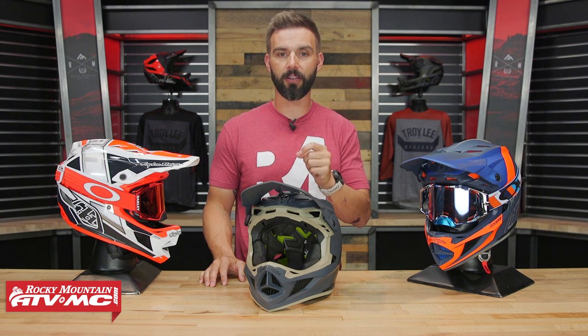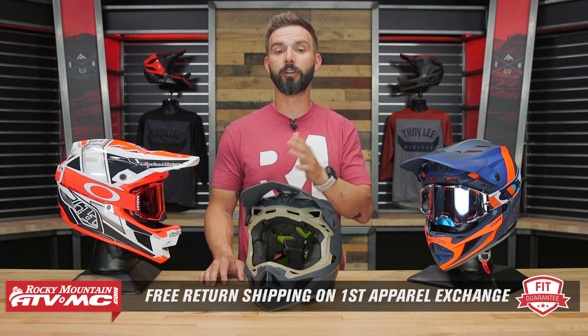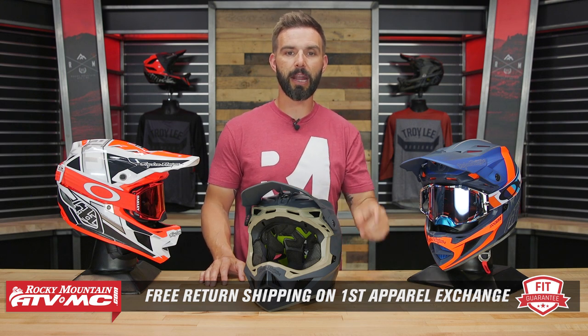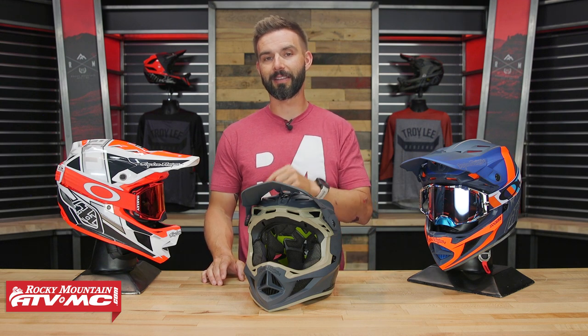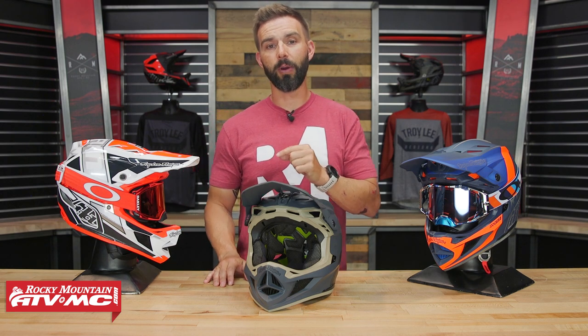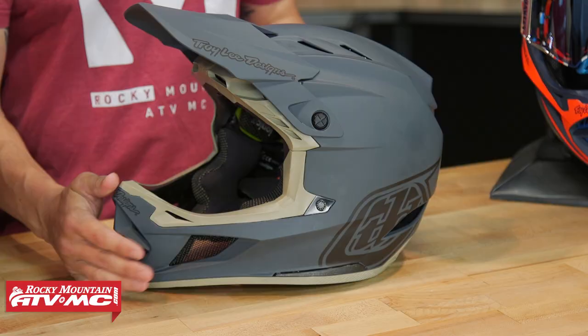A couple things I noticed right off the bat when I tried this on: it's comfortable and I love the fit. Remember, we do offer a fit guarantee — there are multiple shell sizes so you'll get the best fit possible depending on your head size. If you buy a helmet from us and don't like how it fits, you can send it back in brand new unused condition and we'll give you free shipping both ways on your first exchange. On top of that, it's super lightweight. They're using an aerospace fiberglass composite shell, and it comes in at two pounds two ounces in a size large, so you're getting the protection but also a super lightweight helmet.